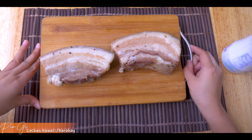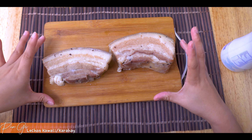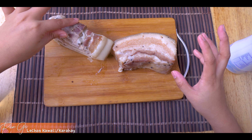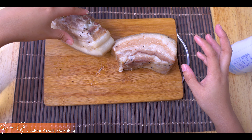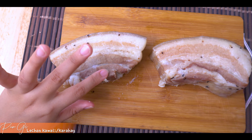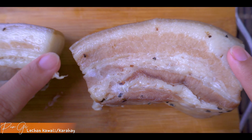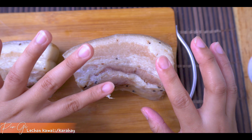Medyo hinang-hina na ako sa gutom dahil 3 hours ba naman nating siyang pinatuyo. Guys, hindi naman kailangan 3 hours natin siyang patuyuin - as much as maaga siyang natuyo, pwede na yan. Yung wala siyang kamoist-moist. Kita nyo - yung sobrang dry na dry siya, okay na yan. Kung 1 hour lang siya at naging dry na siya, pwede na yan.